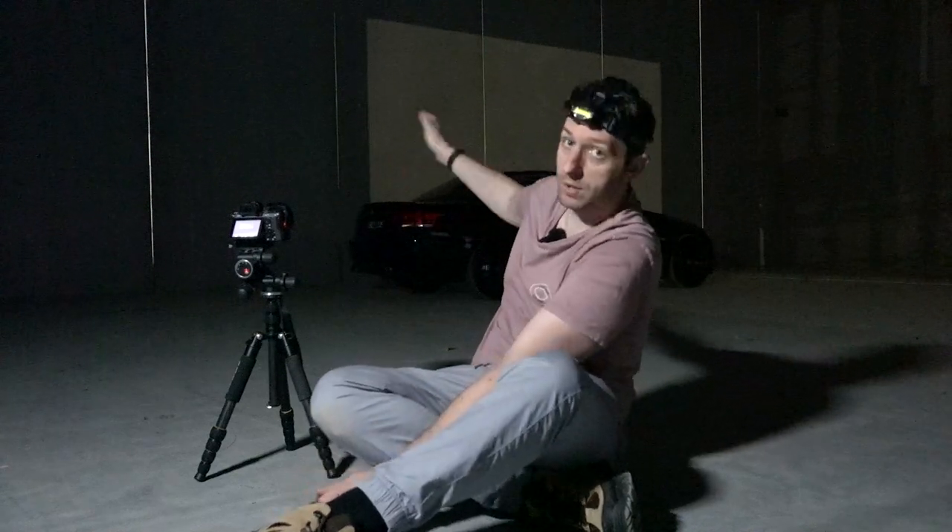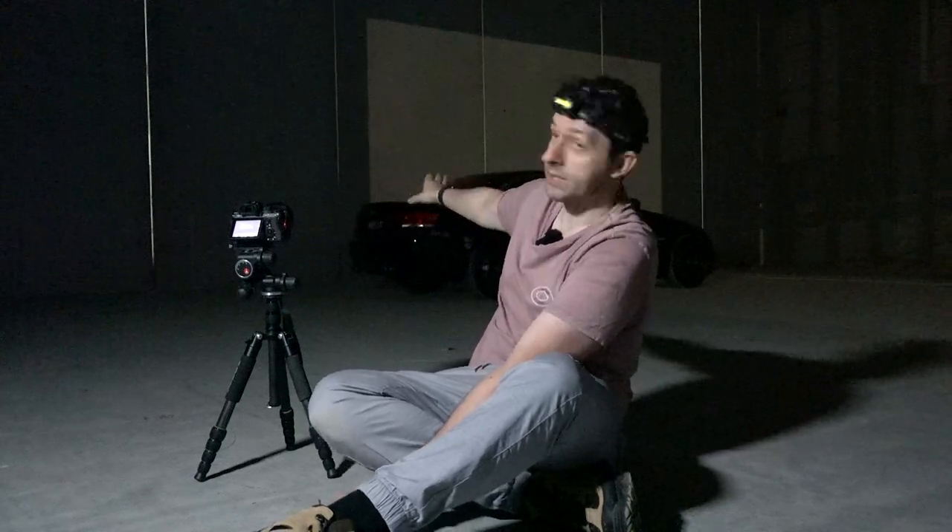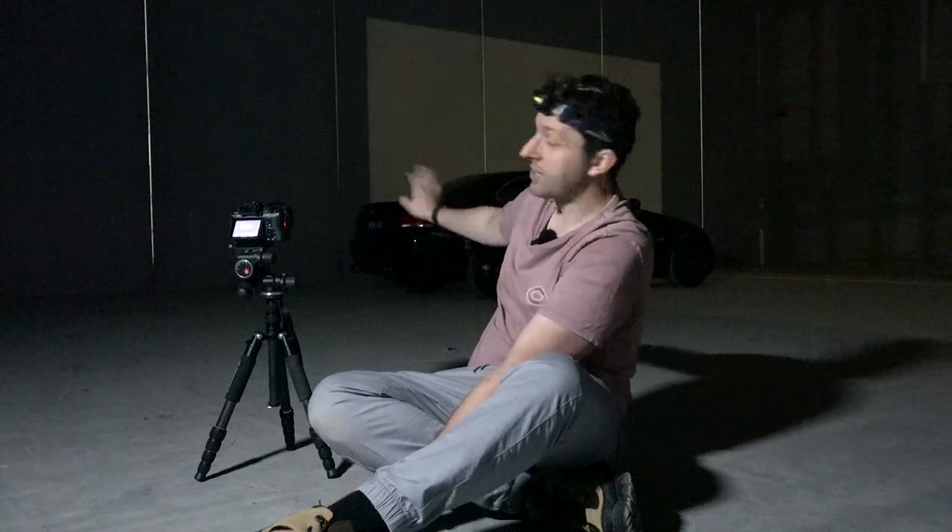These are our final settings: 10 seconds, which is plenty of time to walk down the car with a light; f8 so everything's in focus throughout the frame; and ISO 100. I've got a 10-second timer on the camera so I have time to walk over and get ready to light paint. We're going to paint the roof, sides of the doors, wheels, rear trunk section, bumper - basically the whole car, but not in one shot.